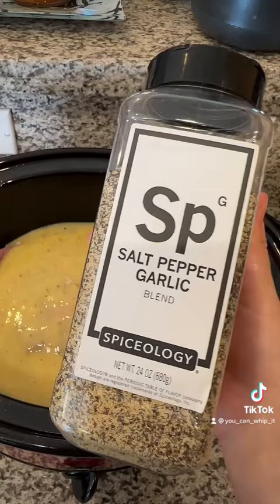Now we're going to cover this up and let them cook for about four hours on high. Serve with your favorite sides and enjoy.